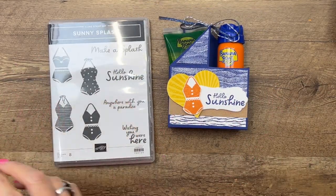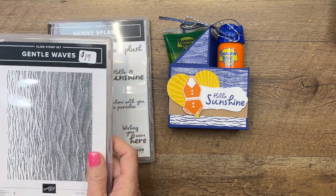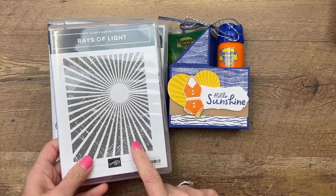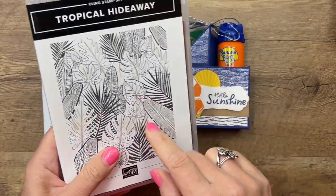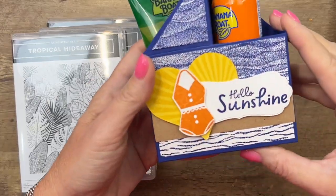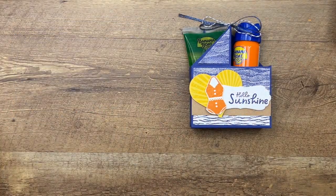We're using the sunny splash and the gentle waves stamp sets, as well as the ray of light background stamp set. I'm also going to use briefly the tropical hideaway stamp - I'm going to show you how I put some texture on that bathing suit.